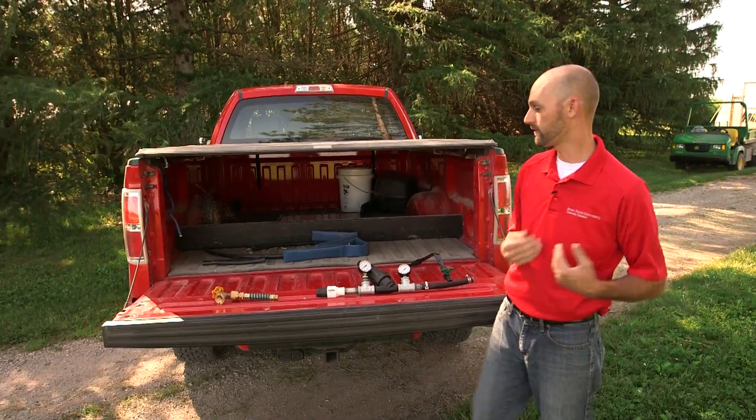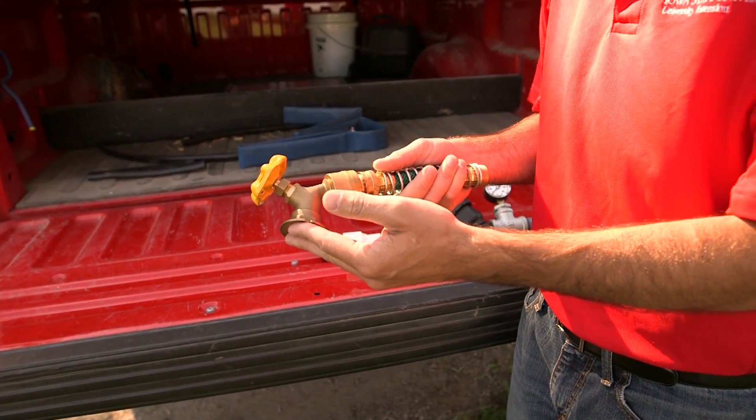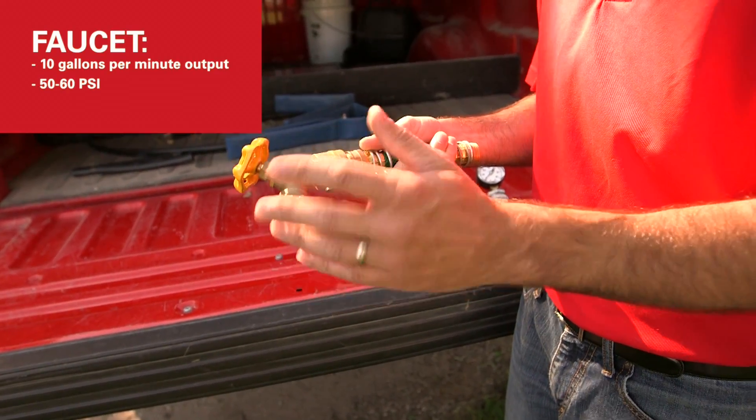We'll be starting from a hydrant or a faucet just like this. You can expect from your faucet you're going to be getting about 10 gallons per minute water output at maximum, and the static pressure is going to be 50 to 60 psi.